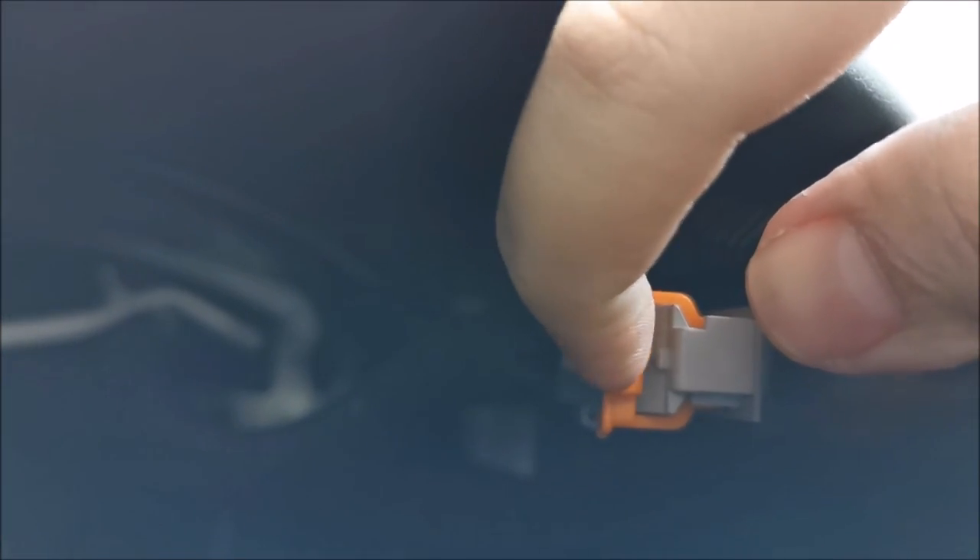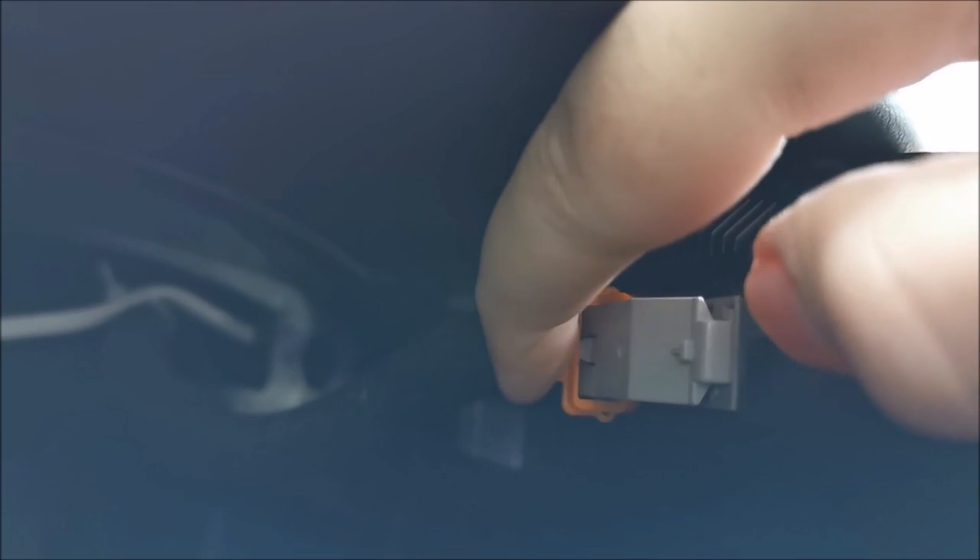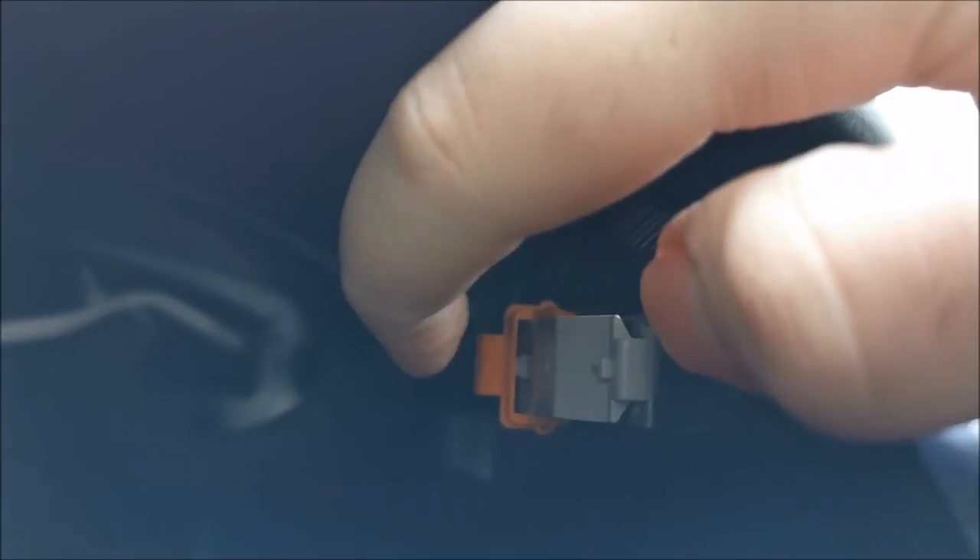Just want to show you something about the connector itself. When you are plugging it in, make sure it is pushed forward as far as it can go to the max. And only after you plug it in fully — you could hear it probably starting up — only then push and latch the orange lock in place. Sorry about that.